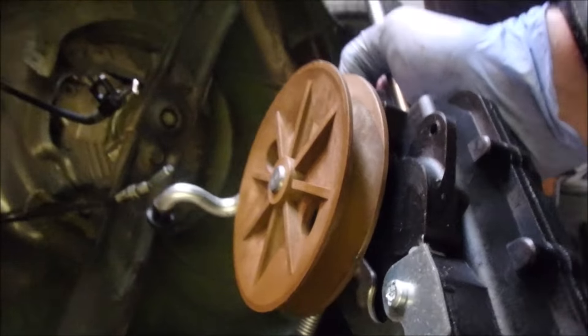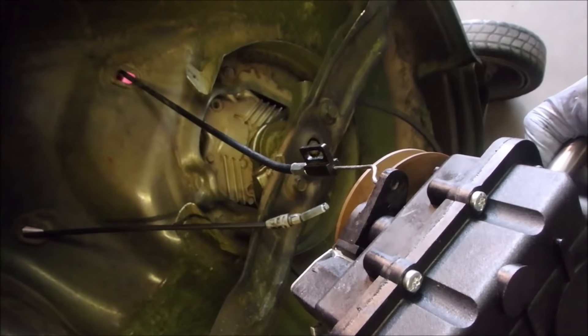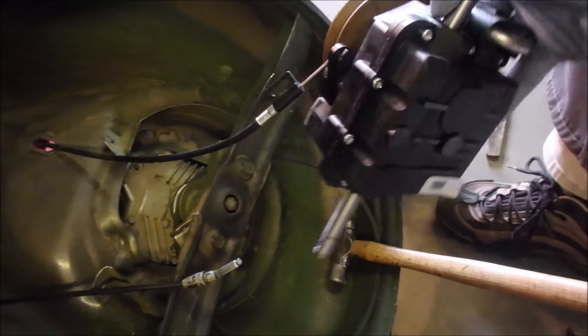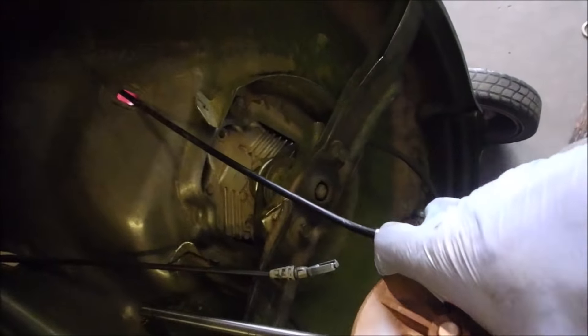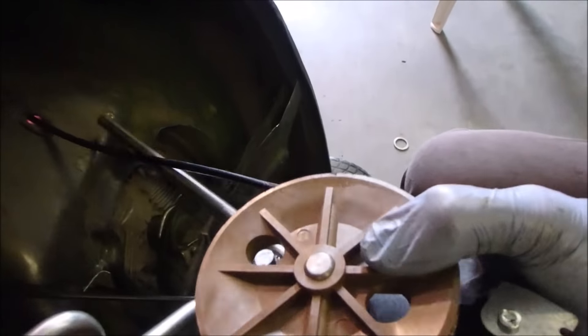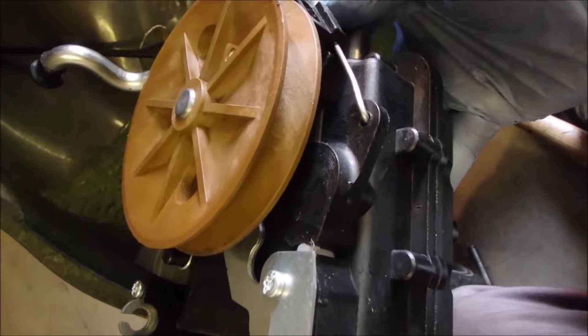The gear outside the transmission — we can try to thread that on there. It's one hand, and it's got to go around to that side, so that we are clamping on the right side of the transmission. There we go. Now we just have to get the screw in there, that's all.